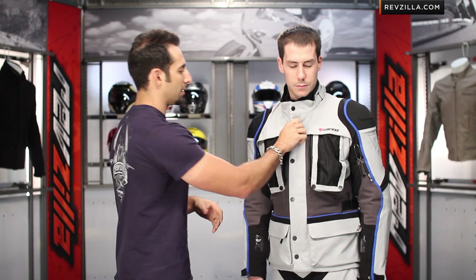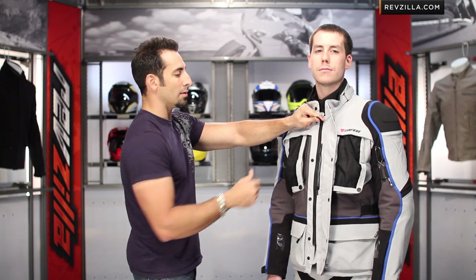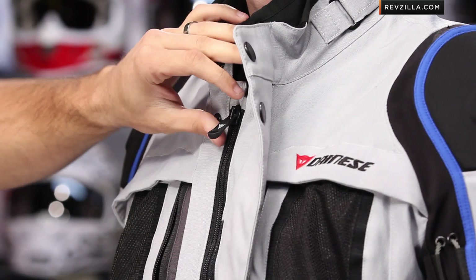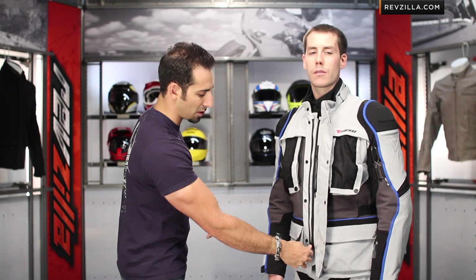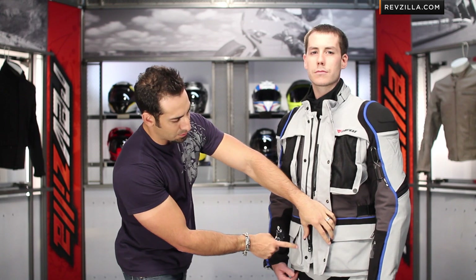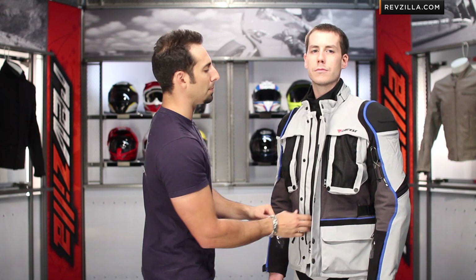Jacket and pants do zip together. Let's break into the guts a little bit. As I open Jason's jacket you're going to see the Napoleon pocket and big zipper pull — Dainese does this on any jacket that's cold-weather oriented, giving you a bigger rubberized zipper pull so you can find it with a beefy pair of gloves. Notice at the bottom how the zipper stops — that gives you the ability to break it at the bottom. If you're riding a 1200 GS and want it to flare a little bit, you have a zipper that doesn't go all the way down, so it won't bunch on you. That's a trick upright riders look for.